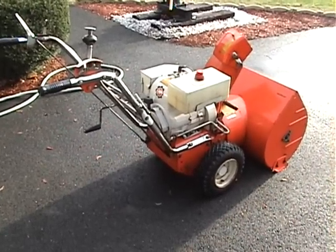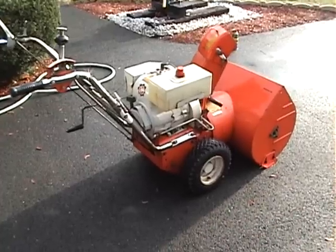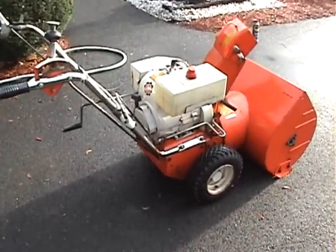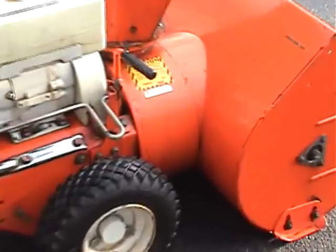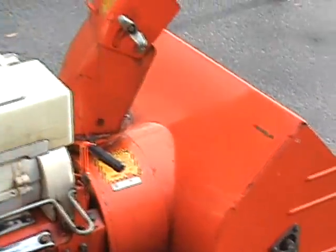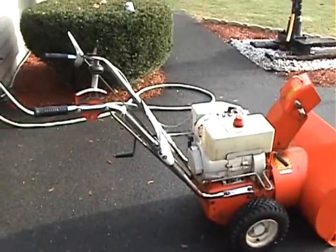This is my 1971 Aaron's Snowblower, 7-horse Tecumseh engine. Pretty clean for its age. I could make it a little cleaner, but good enough — it does the job.